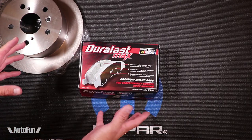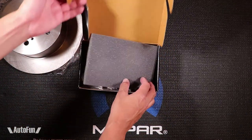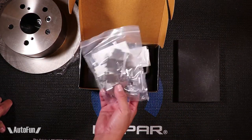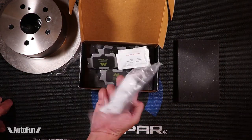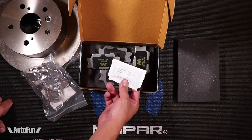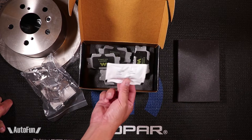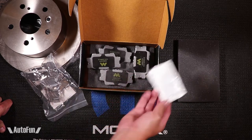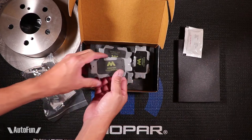It also comes with a baggie of all brand new hardware. I always like to change all the hardware every time I do a brake job, so it's great that they include that. It also comes with a little baggie of grease, which is nice since you don't always have grease laying around.